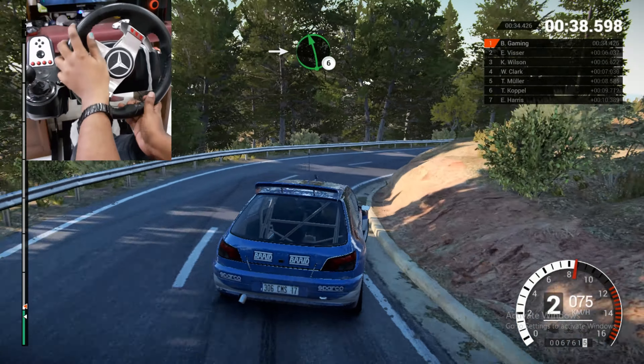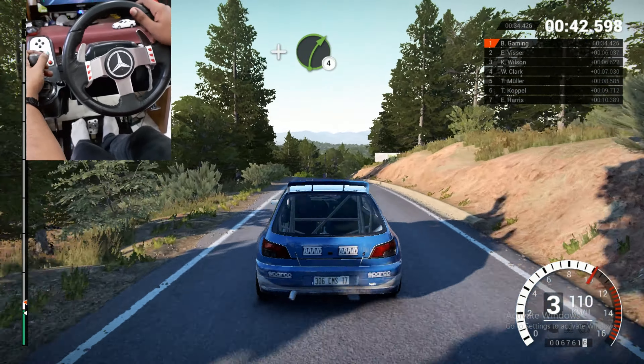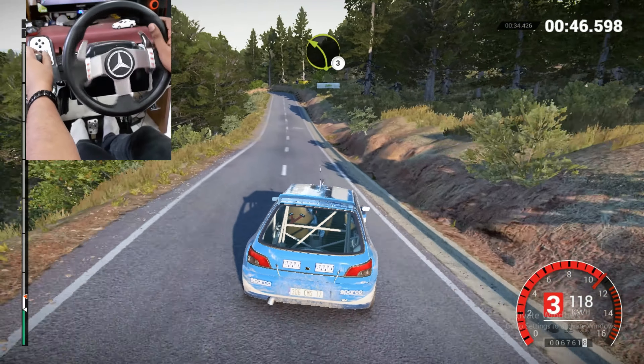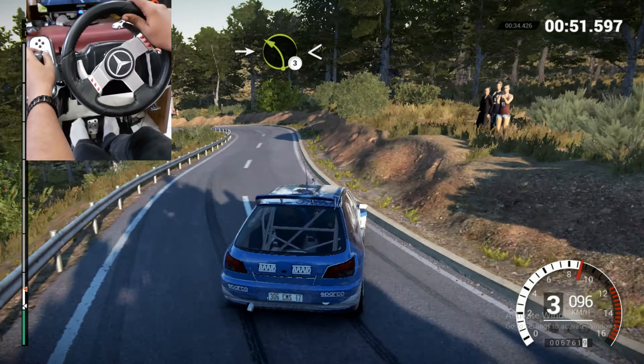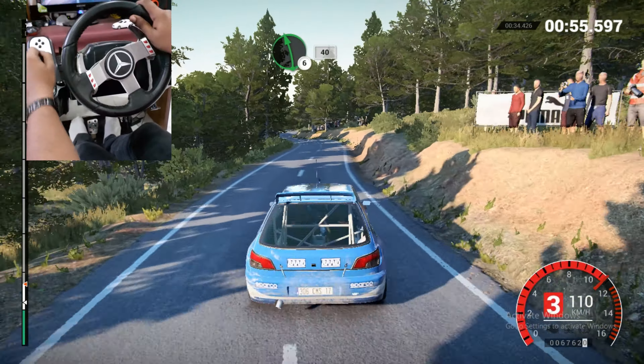Okay, take it to the good roll. Five, four, three, two, one, go.